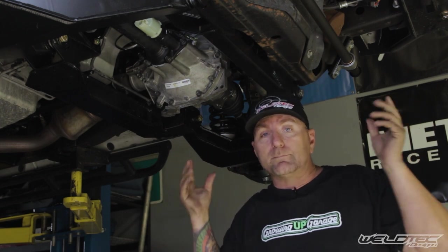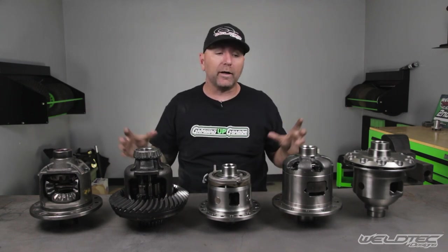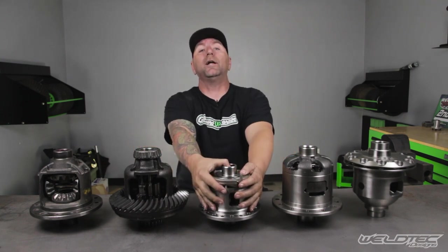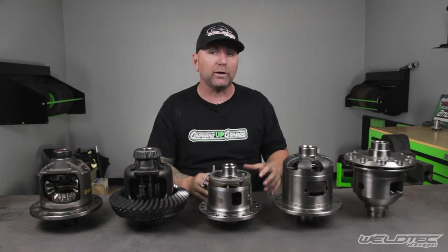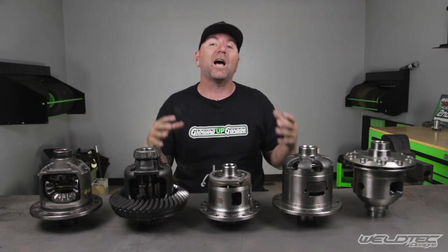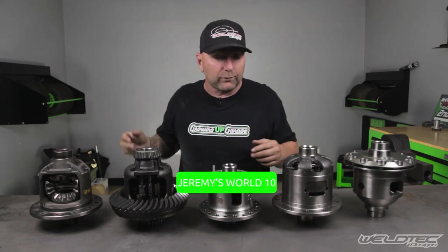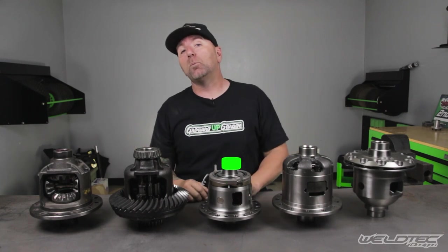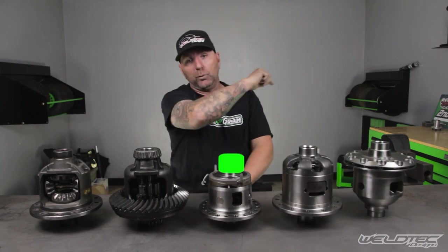That's it for this video, and this is the first video in our new garage studio — it was a ton of fun. We look forward to bringing you more content breaking down different components you might want to run in your van. If you found any of this informative, please comment below and tell us what you love. And hey, if I messed up on any part of describing one of these carriers, comment down below too, because I'd love to learn new things. I'm Jeremy from Weld Tech Designs. I hope you enjoyed this video. Smash that subscribe button and give it a big thumbs up. I'll see you in the next video.